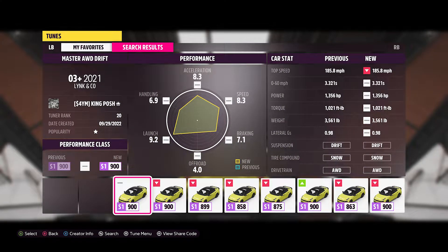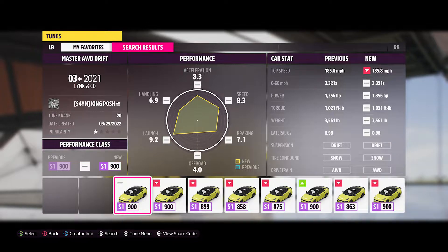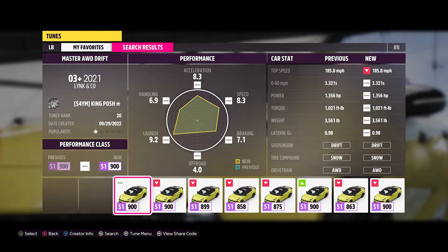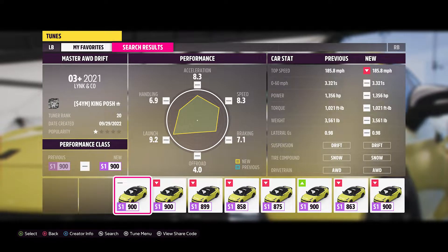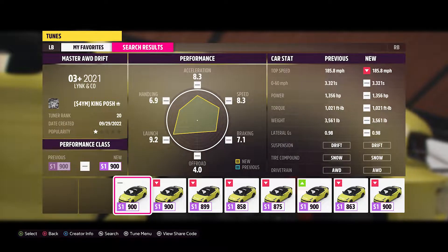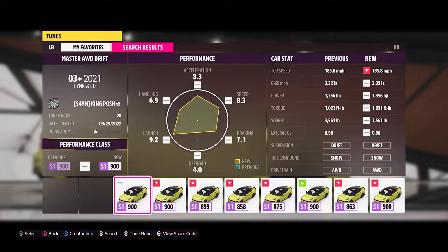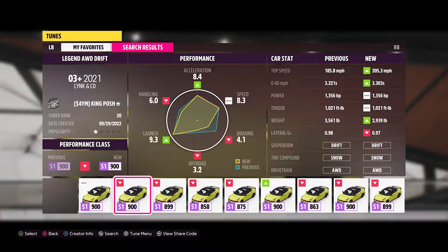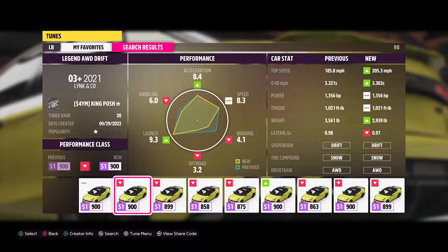Hello and welcome to King Posh's Garage. Today I'm showing you the number 03 Plus 2021 Linc and Company — who names their car '03 Plus'? That's just a weird name. Either way, I'm going to show you guys two cars, two tunes, same car. We've got the Master all-wheel drive with a wide body kit, and this one here has no wide body kit, and I'm going to cover both cars today.